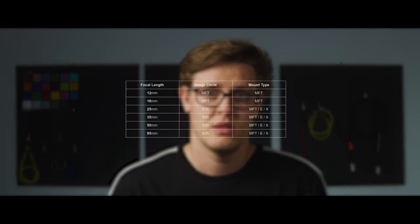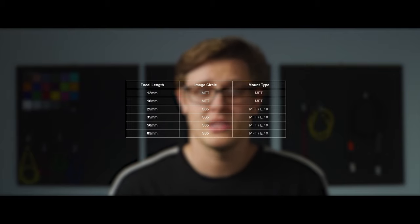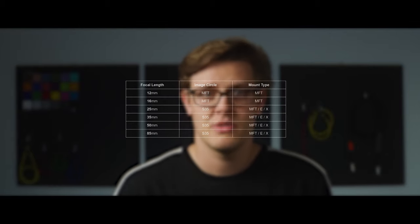Breathing on the 16mm is extremely well controlled. However, on the 25mm it's not as good, as you can see here. We couldn't do our regular coverage tests because our coverage camera doesn't have the ability to mount Micro Four Thirds lenses, but you can see from our focus chart tests how well they cover MFT sensors. Some of the focal lengths are actually designed to cover even larger sensors, which is why they are also available in E or X mount.